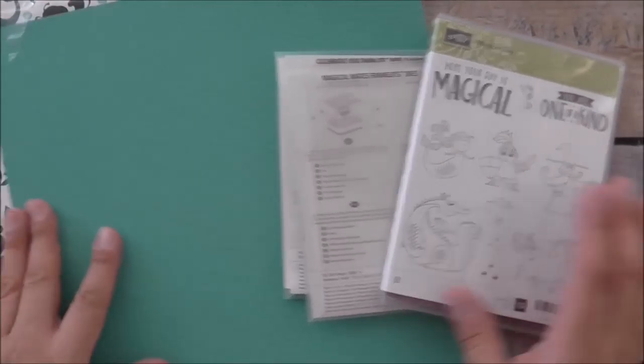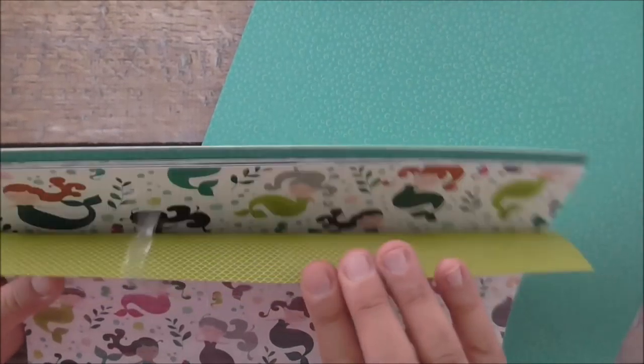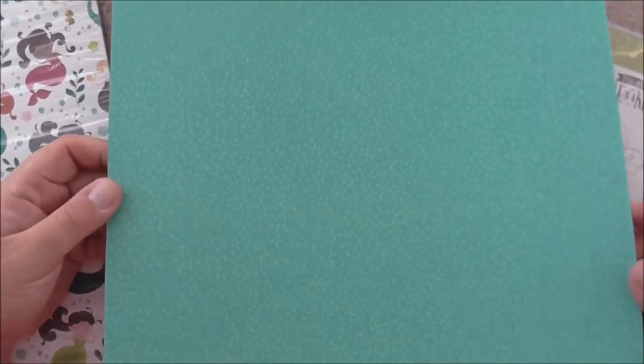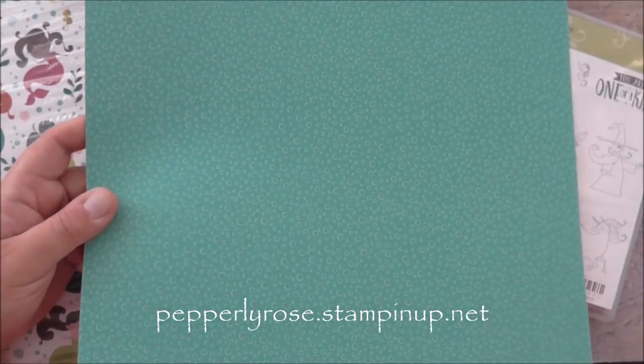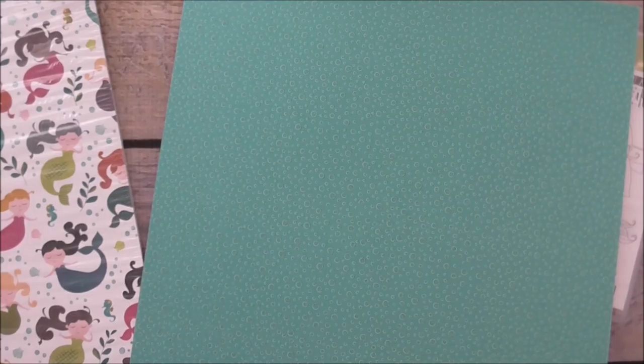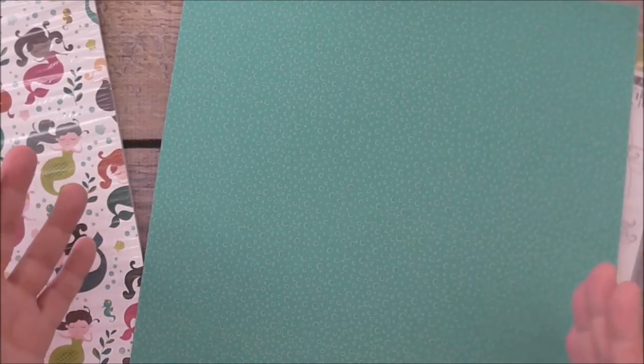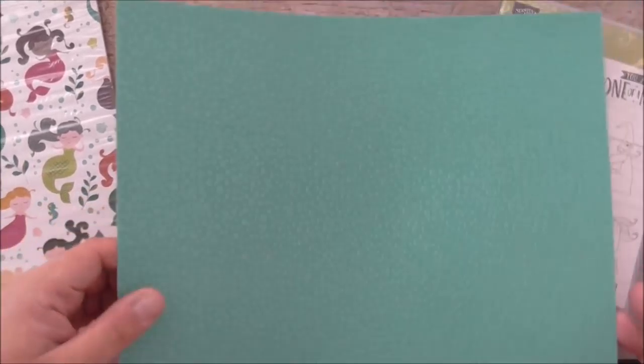Today's project is going to be a 3D one and we're going to be using some DSP from our beautiful paper pack called Myths and Magic Specialty. It's part of a suite and has the most gorgeous papers. This will be available in our new catalogue on the 2nd of January, so it's not long to go. If you don't have a demonstrator here in Australia you can order through me at pepperliverose.stampinup.net. This is not a unique idea — there are plenty of videos showing you how to make your own pillow box — but I'm going to show you how I make mine.